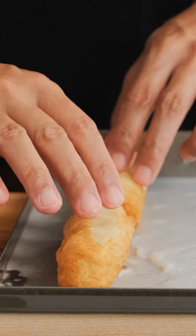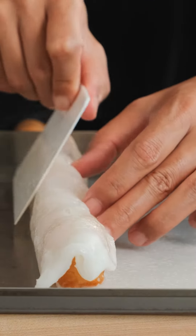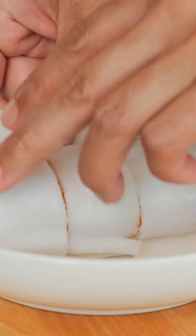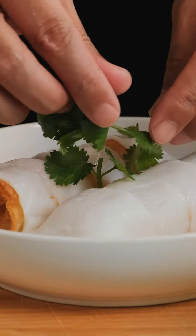We'll set it on the table to cool down for a minute or two. Once that's cool, place our Chinese donut rolls down and start rolling. We'll get some scissors here and cut into even pieces. For plating, I like to lay this down with some fresh cilantro.